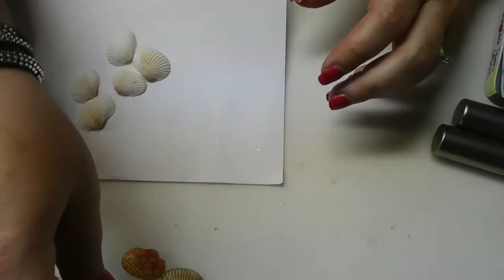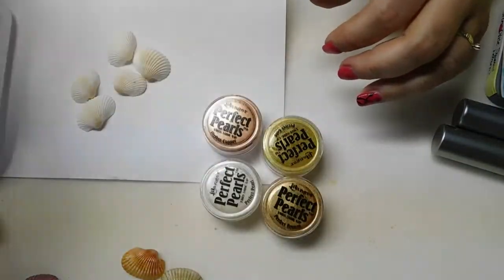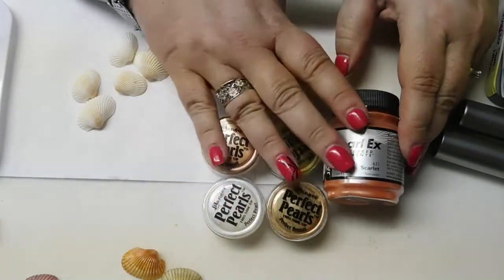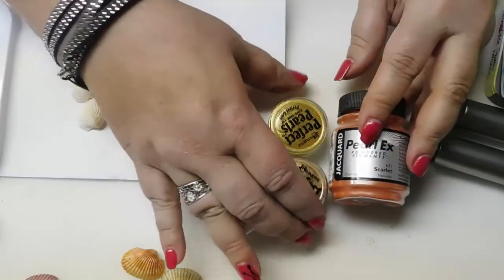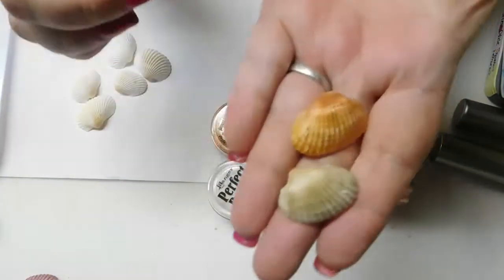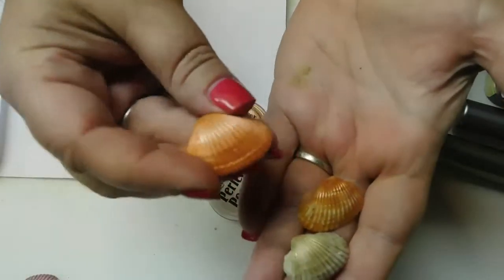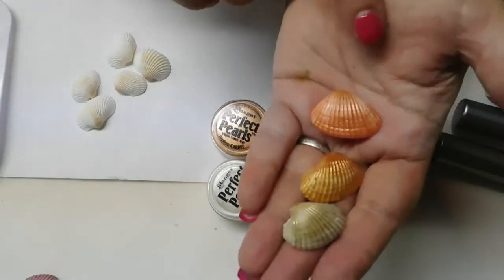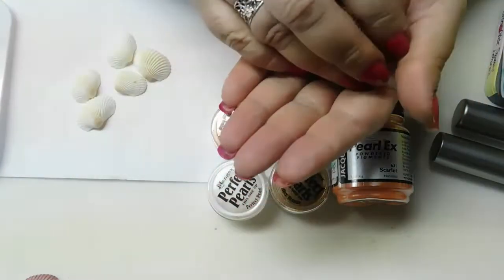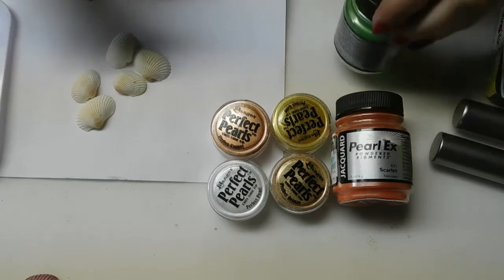Now we're going to go to Perfect Pearls. Perfect Pearls and Pearl Ex are both identical products — they're both mica powder with a binder in them. These shells are done with Perfect Pearls, and this peach one is done with Pearl Ex. You can see you get that really nice shimmery color. I haven't done a green one yet, so I'm going to pull the green Pearl Ex down.